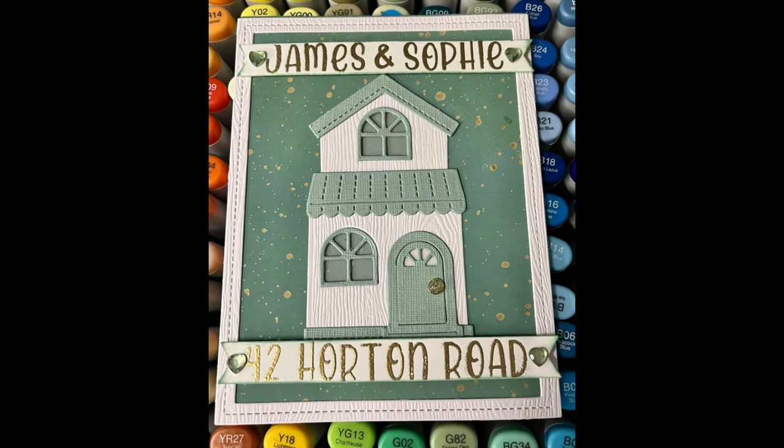Hello everybody, I am the Craftacular Creator and today I am sharing a process video for Craft Roulette episode 181.